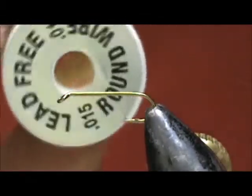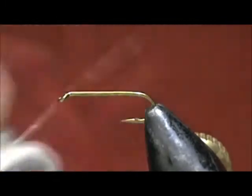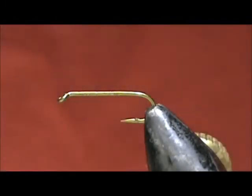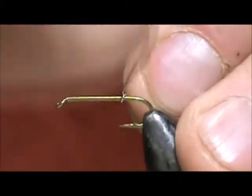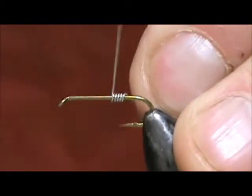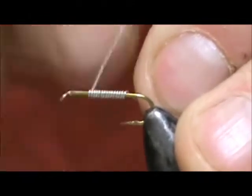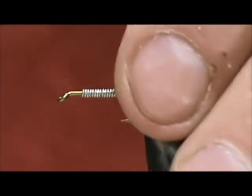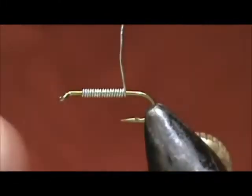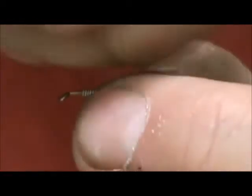We're going to start by adding weight to it. I have 15-thousandths lead-free wire. We're going to start just about at the point. I put about 17 wraps on there — somewhere around 15 will be good. We're going to remove the excess.